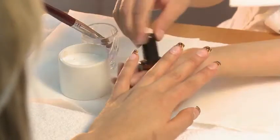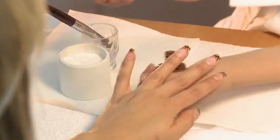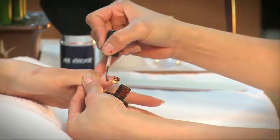After your client is satisfied with the length, apply acrylic primer to each finger. Start from the natural nail bed and brush out towards the tip of the nail.